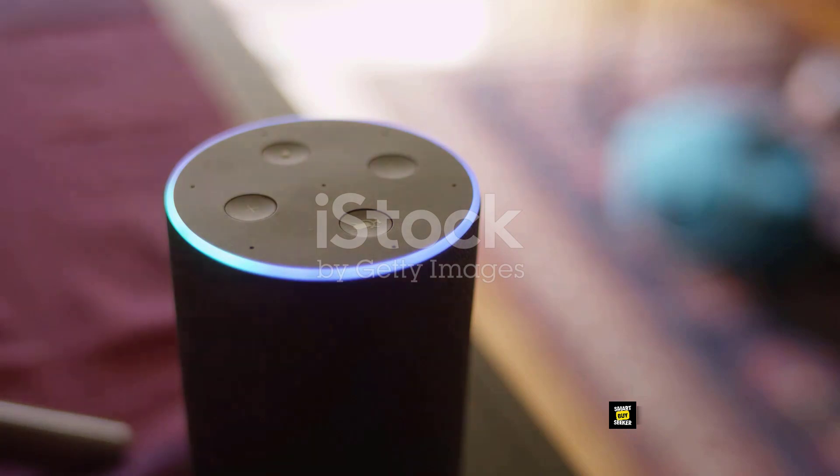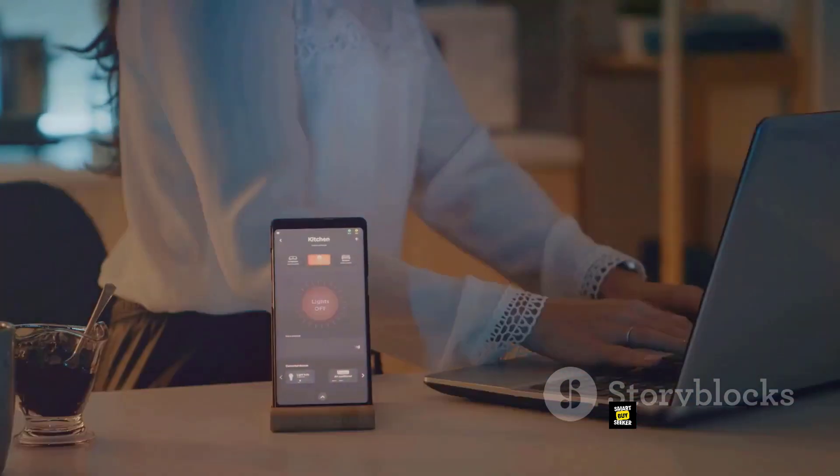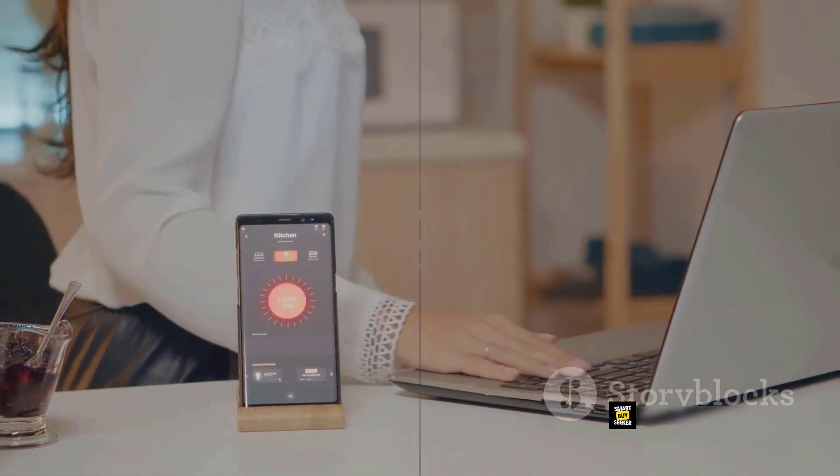With a compatible voice assistant and a Z-Wave smart home system, you can control your door hands-free. Just a simple command to your Alexa device, which is sold separately, and voila — your door obeys your command.